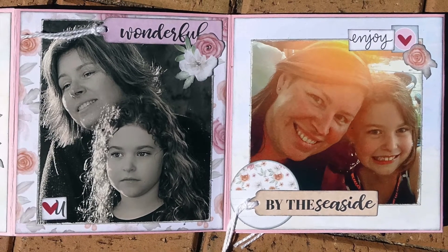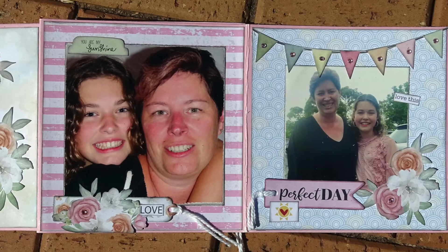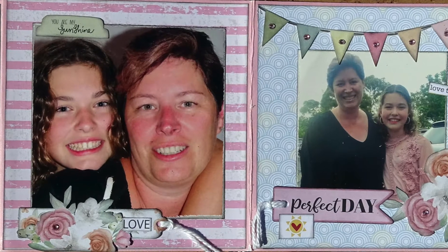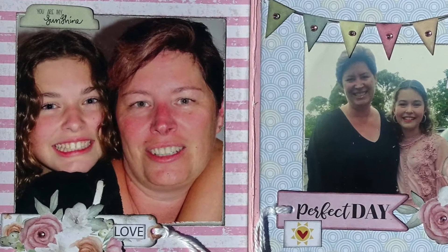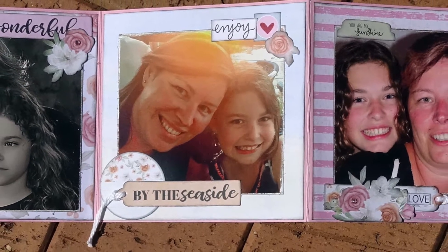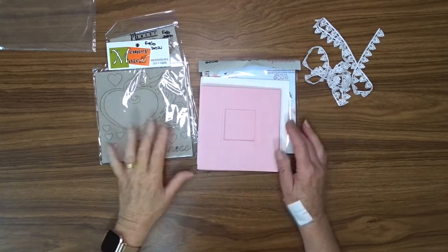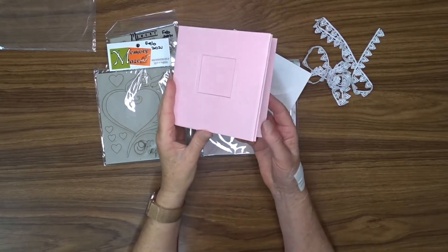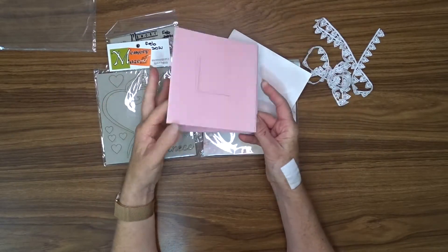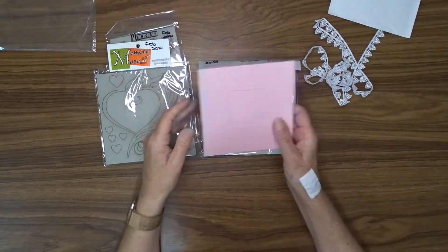I have had this ready-made album for a very long time — as a matter of fact I can't even remember buying it. To decorate the album I'm going to use Uniquely Creative's Ocean Breeze 6 inch paper pack from my design kit from Mystical Scrapbooks. The theme for this month is flowers and hearts so I will be using a piece of Memory Maze crisscross hearts chipboard to embellish my album as well.